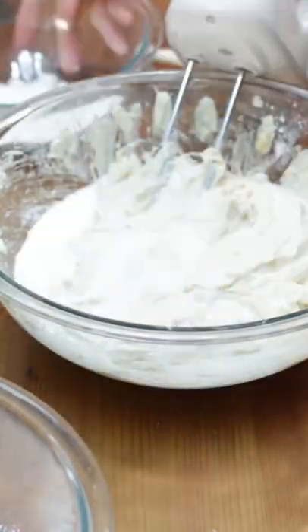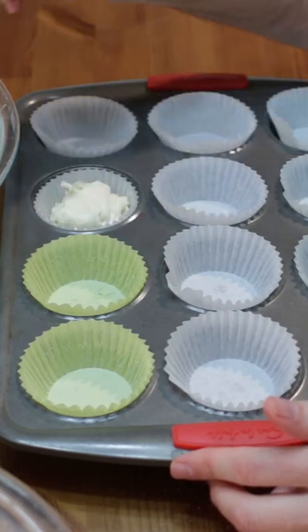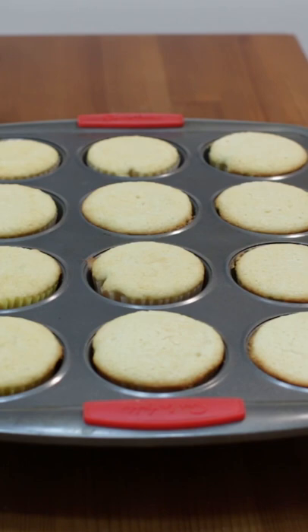Fill up your paper cups about three-fourths of the way, then bake at 350 Fahrenheit for 15 to 20 minutes until a toothpick comes out clean. Let cool for a few minutes then transfer to a wire rack to cool completely.